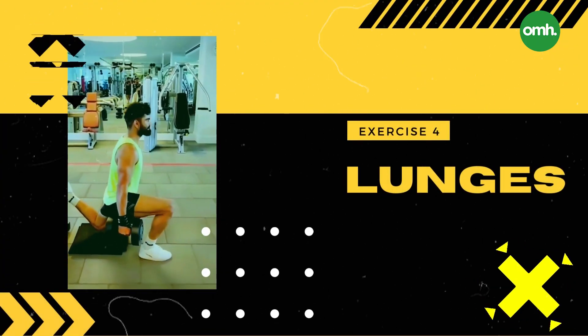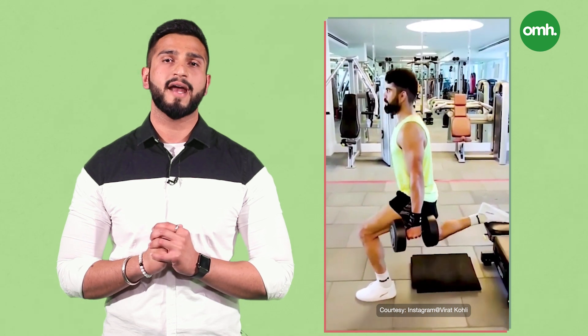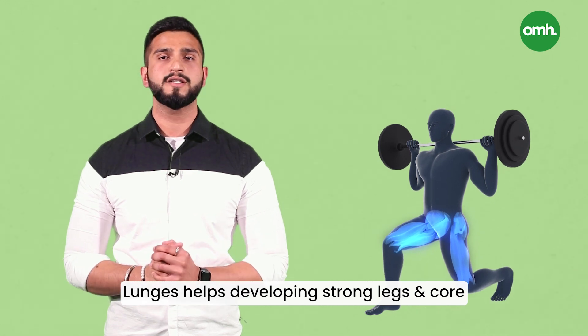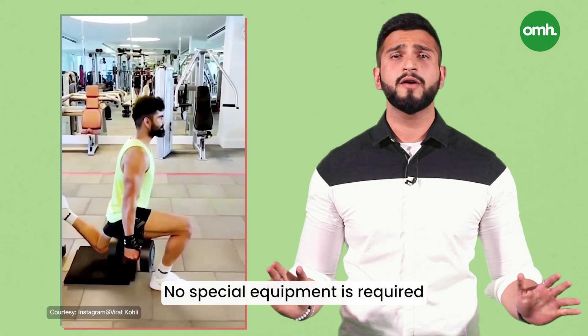Exercise 4: Lunges. Lunges are one of the go-to exercises for Virat Kohli as it helps him develop strong legs and core. Lunges are a type of resistance exercise that can be performed irrespective of an individual's goal, whether it's fat loss or muscle weight. The best part about this exercise is that no special equipment is required. Additionally, performing lunges every day can also help you lose weight.